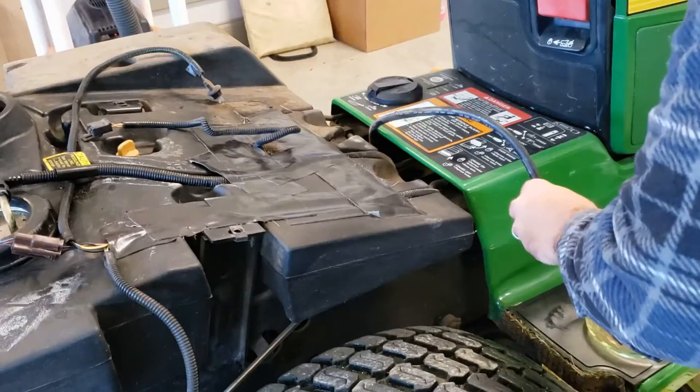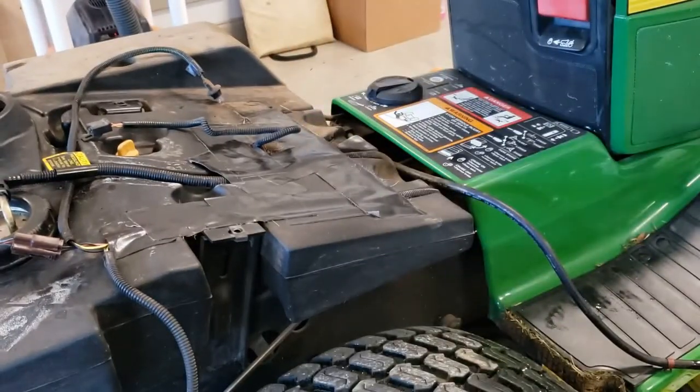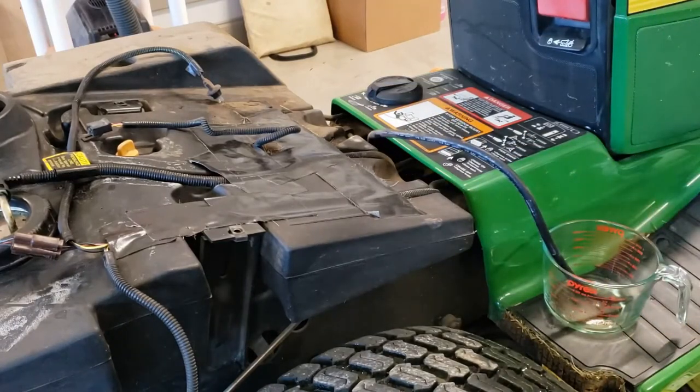That doesn't seem like a ton of fuel at all. This is what we came up with — I don't even know if that's discernible in this container. Give it a few more tries. So what I'm curious about is whether I possibly have a pump problem here. I don't know if it's okay to test from this location or if I had to be before the filter — I assume I could test here as well. I'm going to clear this out, do one more, and then measure exactly how much fuel I got.